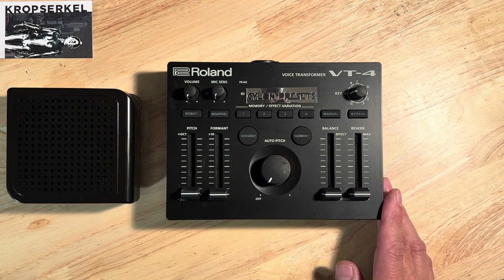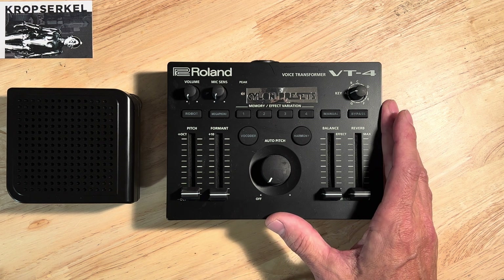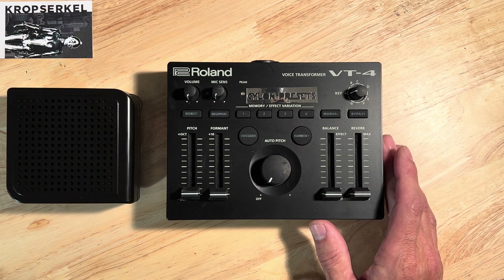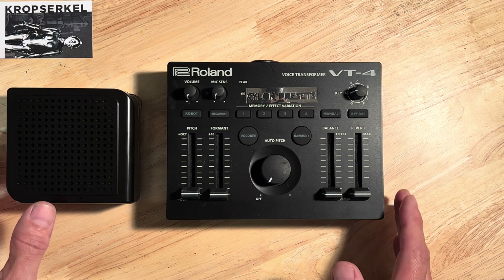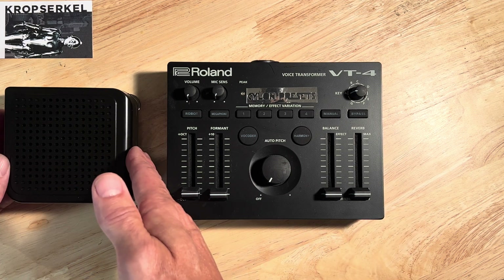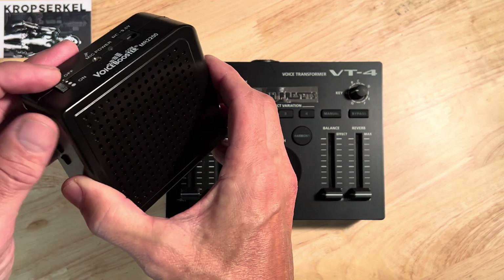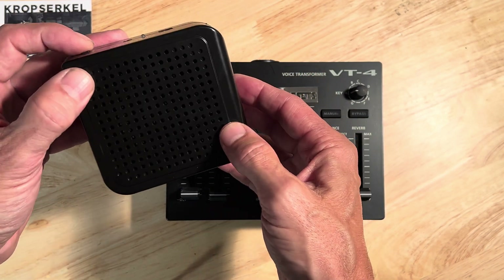I'm happy to show you how I have experimented in order to get the best settings that I think have achieved the voice of the Cylon for this costume. So what we have here is the Roland VT-4 voice transformer, which is the console portion that does all the processing in real time of your voice. And this is our amplifier, which has an onboard MP3 player to play back the iWorble sound effect that we have located on a micro SD card on the inside here.